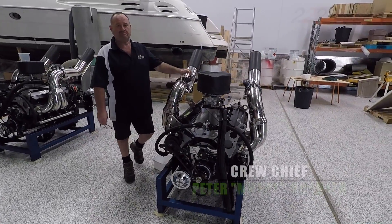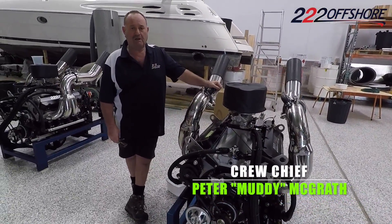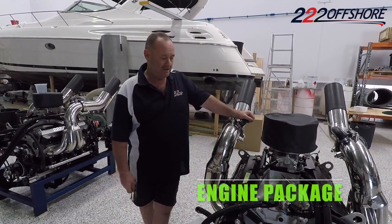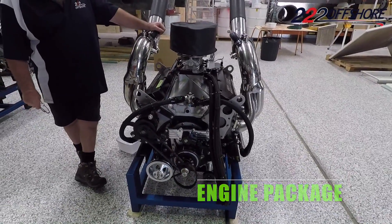Peter McGrath, Triple 2 Racing. Just a couple of little things on info on what we're running this year. This is the basic engine — it's 500 cubic inches.